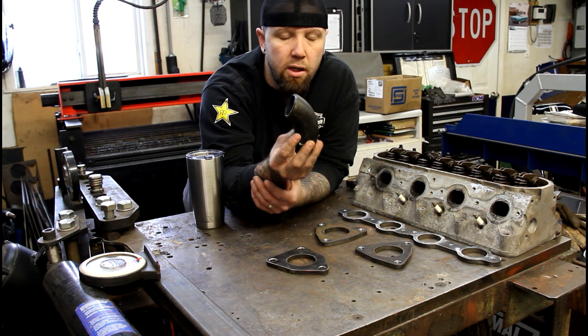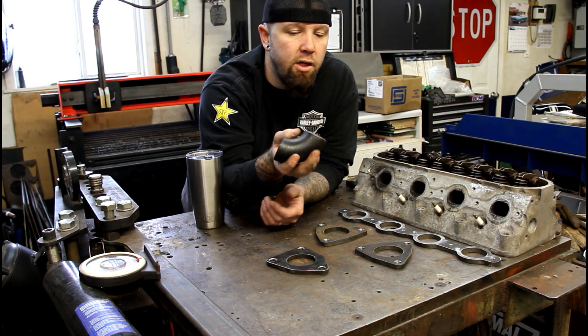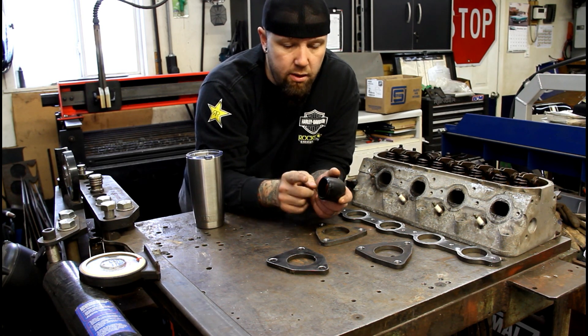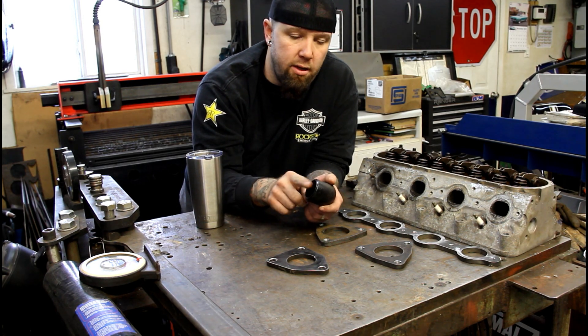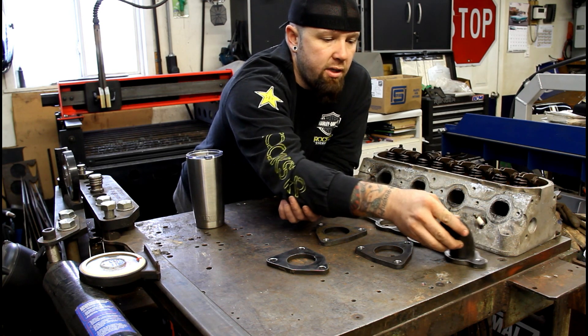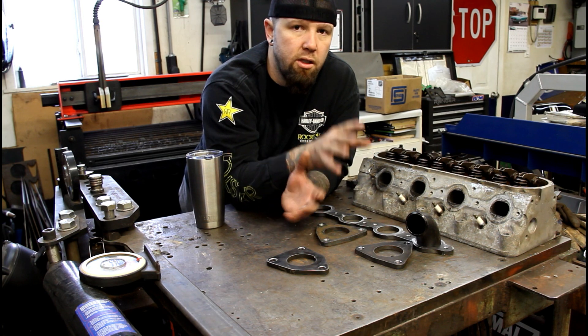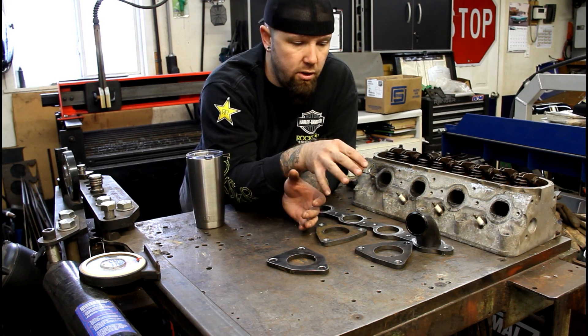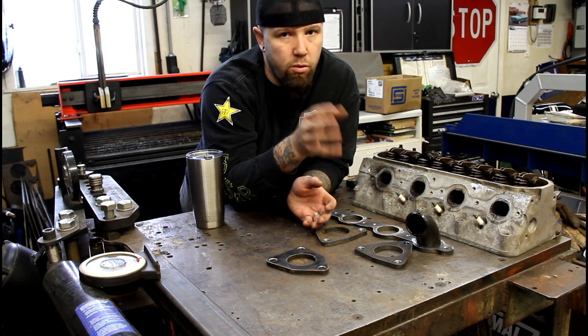Next up, I'm going to take these elbows - they're just one-and-a-half-inch schedule 40 from the pipe store. I'm going to notch them on the proper angle and proper diameter to fit on the log, so when I put them all together the log will fit nicely. There'll be a clean gap, easy to fillet weld, and no huge gaps to fill that could cause the welds to fail.